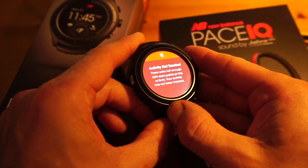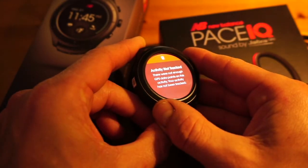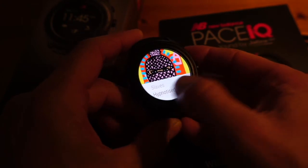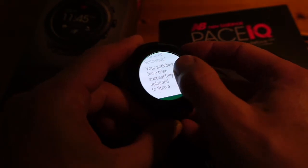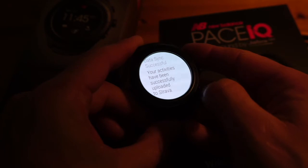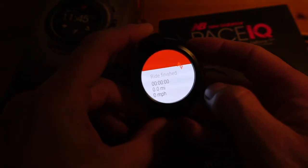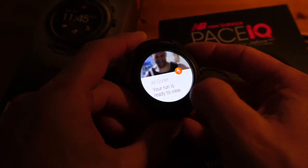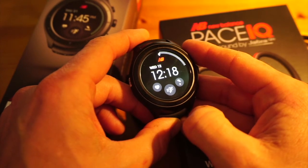Stopping the activity — it says the activity was not tracked because there's not enough GPS data, which goes back to my point about needing a non-GPS mode, since not everybody always runs outside but you still want to track your exercise and training time. However, the sync data was successful, and there's the Strava screen confirming my run is ready to view on Strava — though the conflicting messages are a bit odd and something I'll probably feed back.